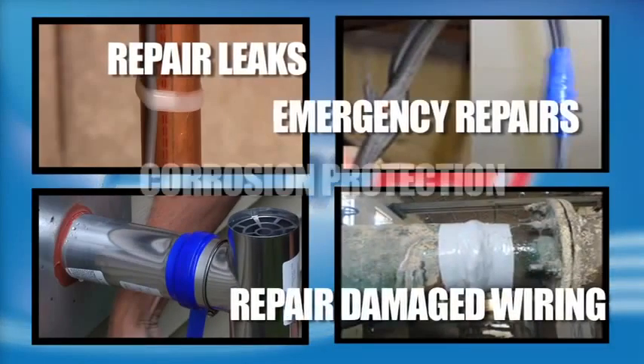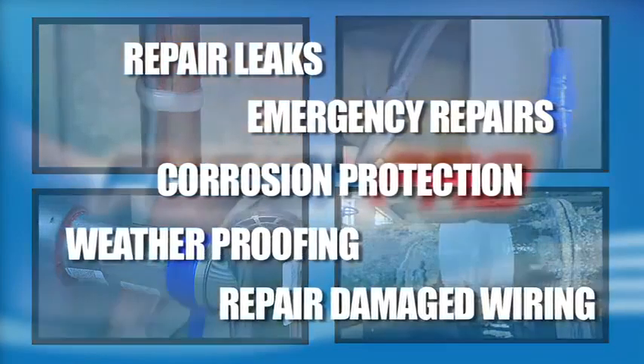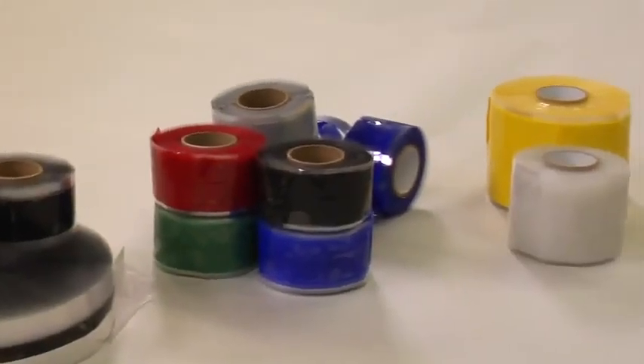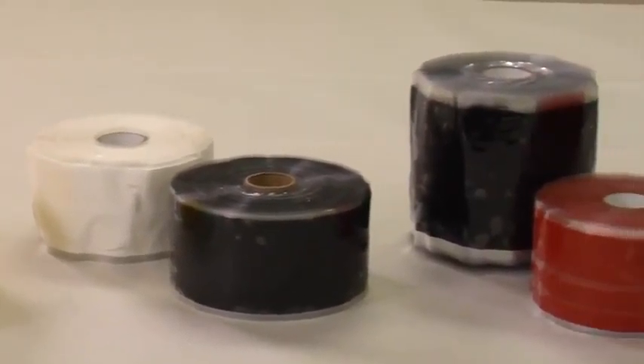Fusion Pro is useful for a variety of applications. Fusion Pro silicone wrap can be customized for any industrial application and to your company's needs and specifications.